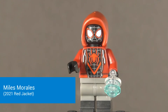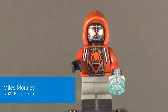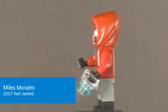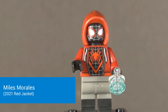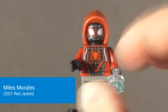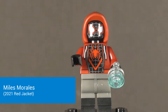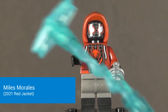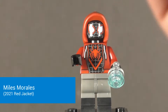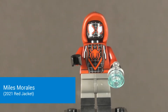Looking at the Miles Morales figure, it is exclusive to the set, and I like to call it the 'What's Up Danger' suit, because it is very reminiscent of what Miles had in the Into the Spider-Verse movie. His accessory is a little thing you can attach the webs to, and you have this giant web contraption from all the web blast pieces that you can attach to Miles, or you can attach the larger mech, which we'll see in a second.